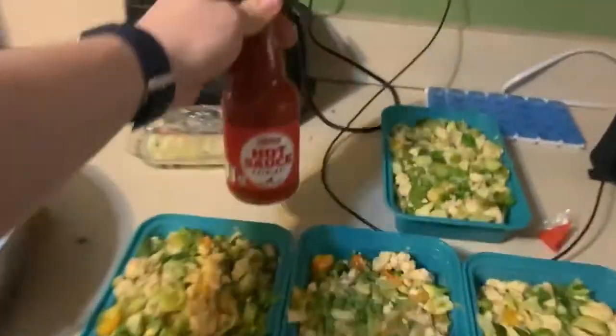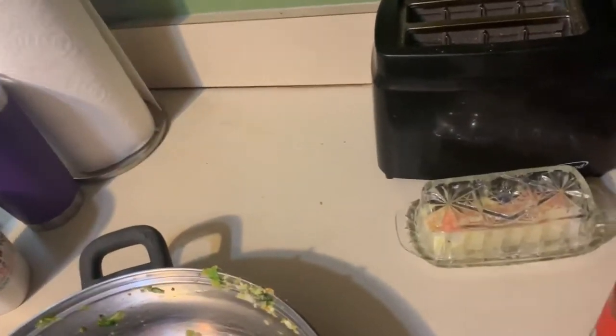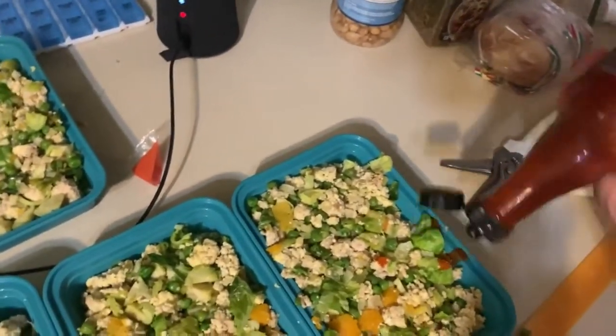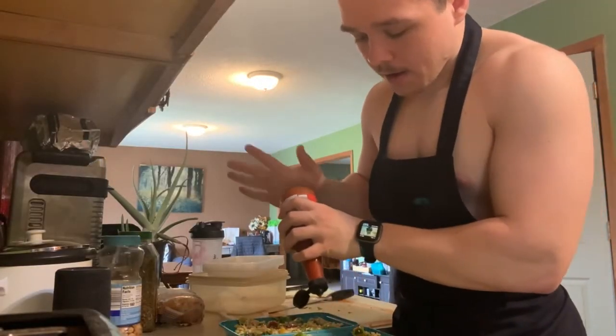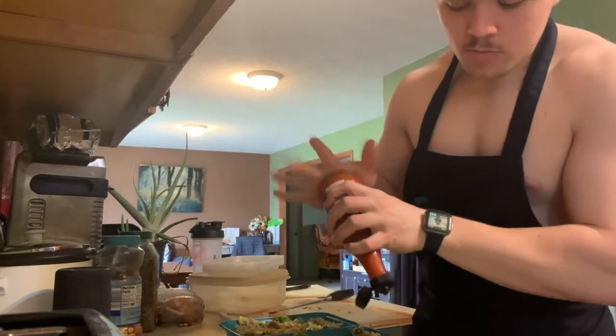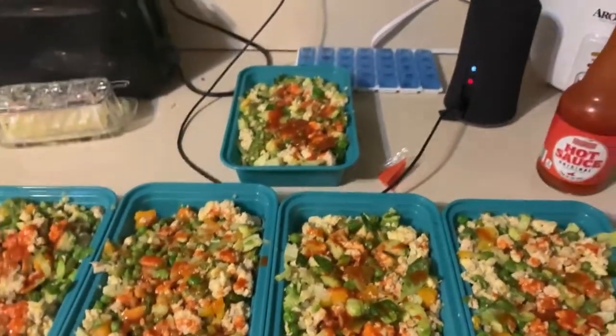I just eyeball the portions — each container gets about three scoops. I add hot sauce on top; it is so good with hot sauce. I'm going to set these aside to cool down, clean up, and get ready for meal number two.